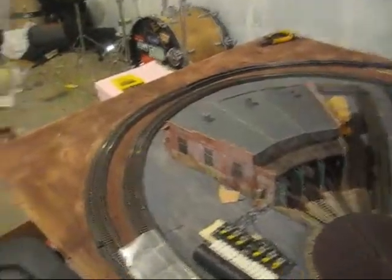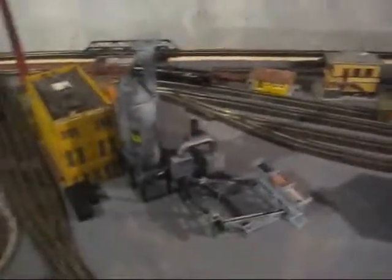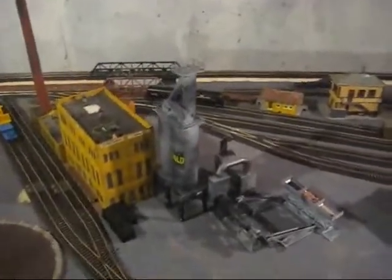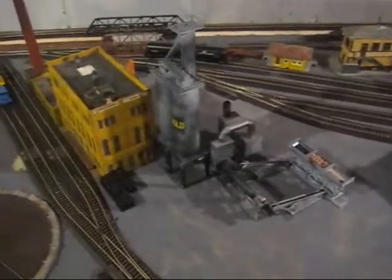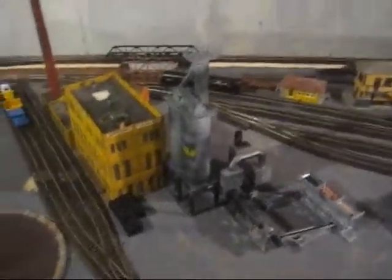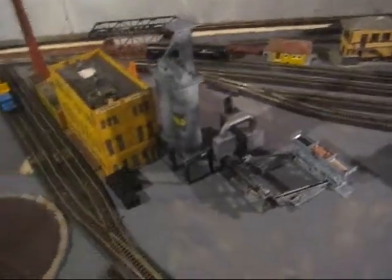I haven't done too much to the layout, but I did add some 22-inch turn tracking right there and around here, because some of my new flat cars are so big and so wide that they cannot handle 18-inch curves. So I decided to upgrade to that, and I'll be getting some more of it.